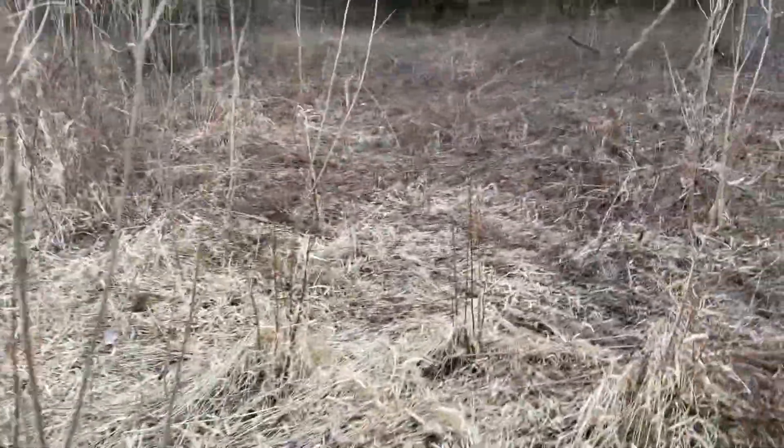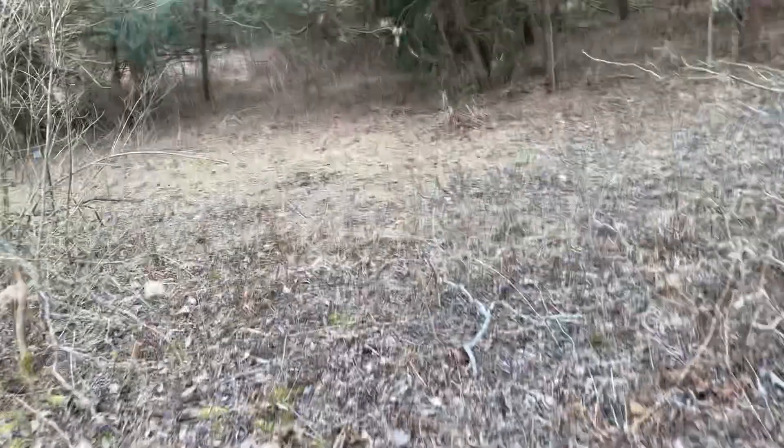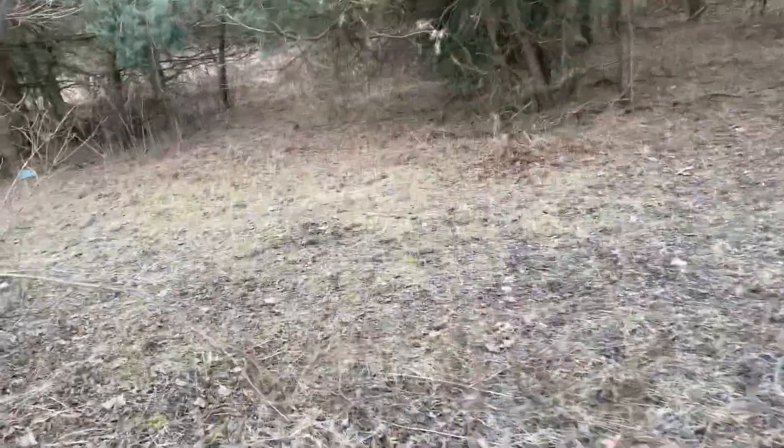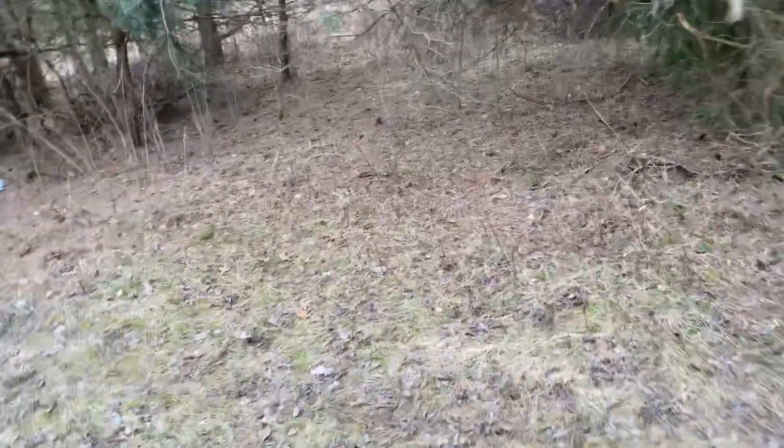These hooves have just been thawed out this morning — I've done nothing to them other than mount them in my shoes. Some people use warm water to get the glands opened up and loosened up, but these are just thawed out and mounted on my boots.